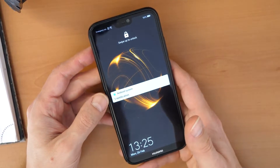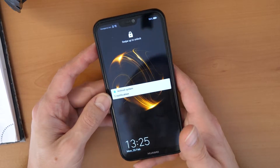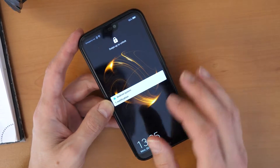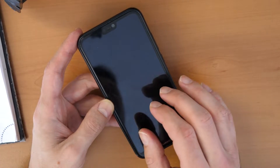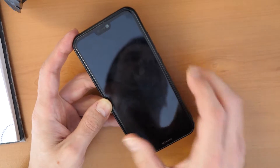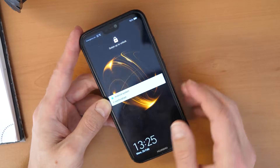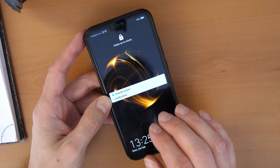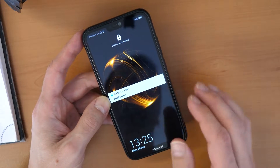We are going to factory reset the phone to remove this screen lock. After we factory reset the phone it means this phone will be wiped — all data on it will be deleted and your phone will be like brand new. If you had your Google account previously in the phone you will have to enter this Gmail and password again.